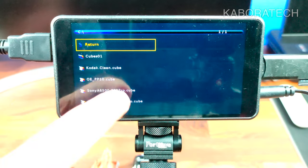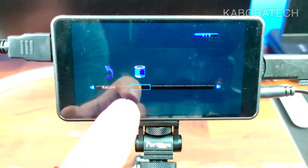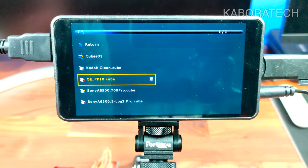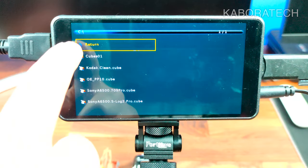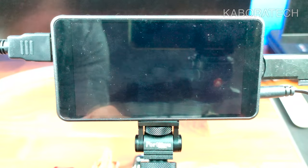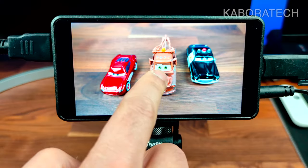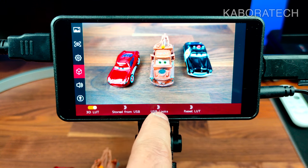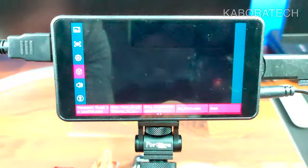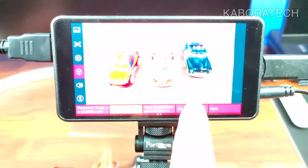Here we have several LUT files and a folder. I can access the folder or install one directly from the root — for example this one, 'PP10Q'. It's installed. Let's check if we can apply the LUT to the video. It takes a moment. Now let's check the stored LUTs — here it is, the LUT we just installed.